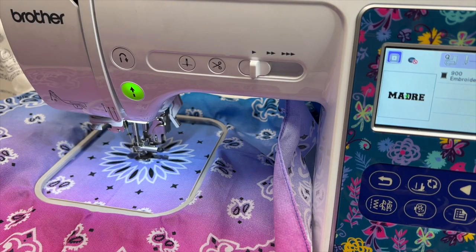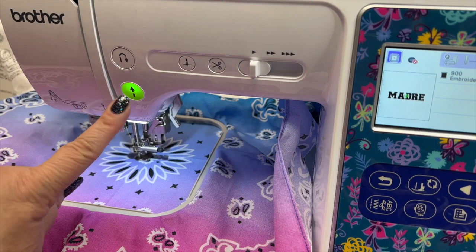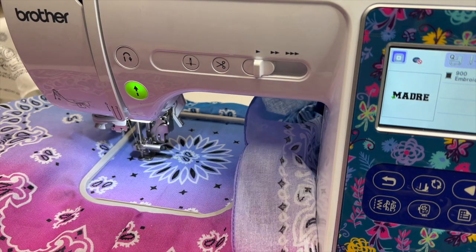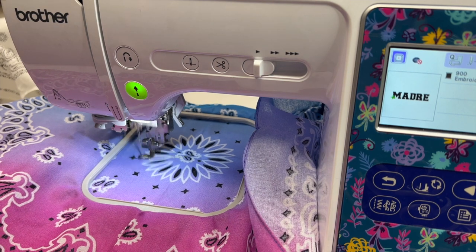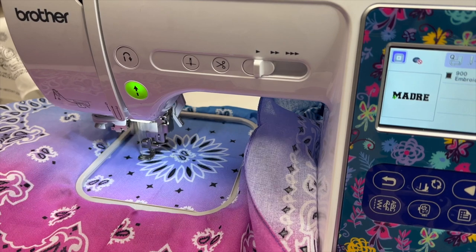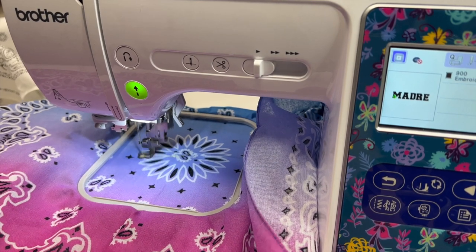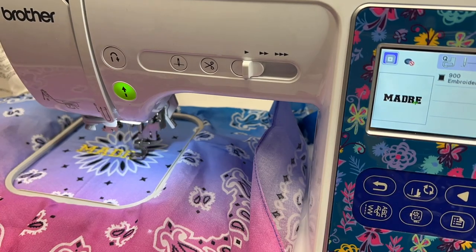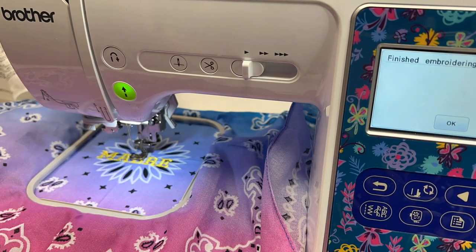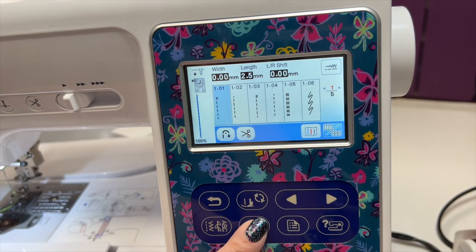I already threaded the machine — I'll put a link in the description so you can see a video on how to thread it. Now I'm not even using the presser foot. I just press the green button, and now it's starting to stitch and embroider the word 'madre.' I used yellow thread. It even tells you on the screen how long it will take — for this word, it took four minutes.